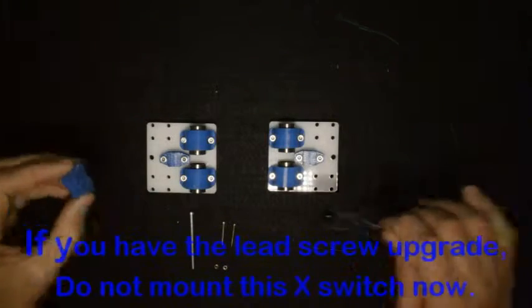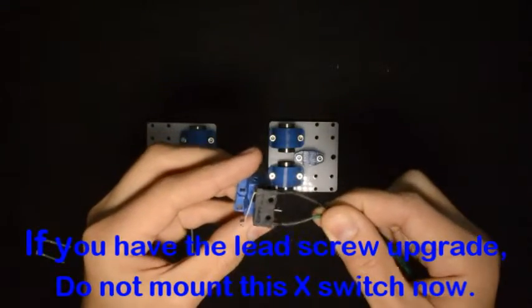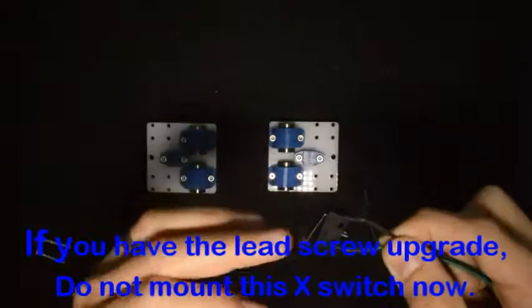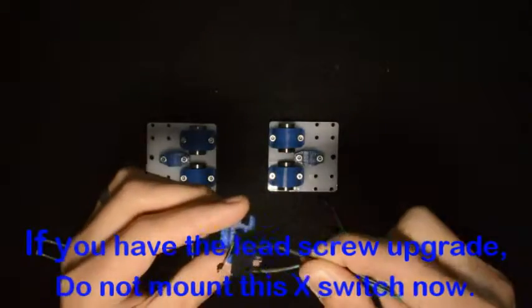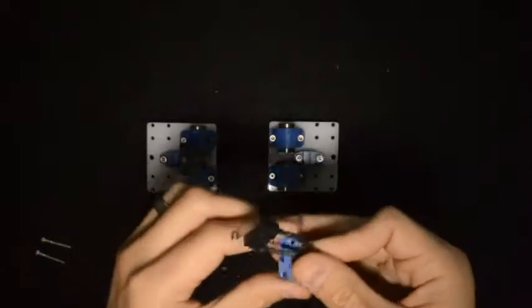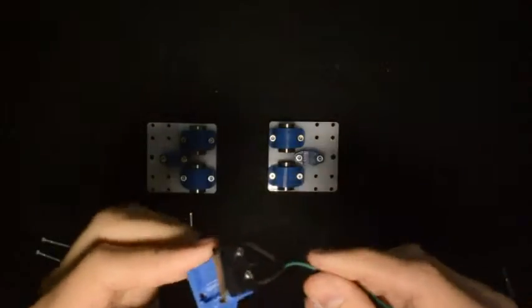First, we will take the end stop switch and the printed component and bolt the switch onto the printed component with the M2 screws, so that the switch is at the bottom, like that. Now the end stop switch looks like this.